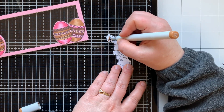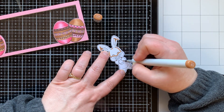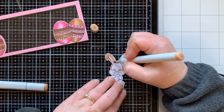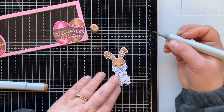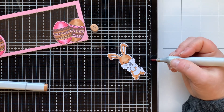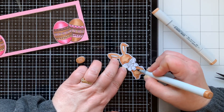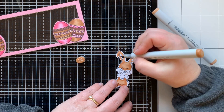Now I'm going to color the bunny. I'm using E35 as my darkest color, adding in shadows first. Sometimes I start with the lightest color, but today I went for the darkest first, then brought in my lightest, which is E33. I go back and forth between the two colors to really intensify the shadow. I'm going to leave his hands white.